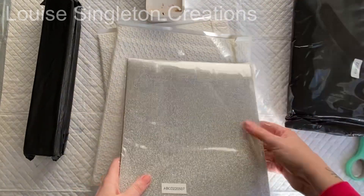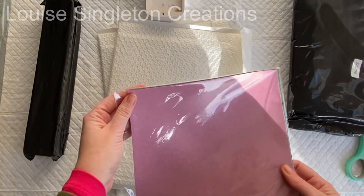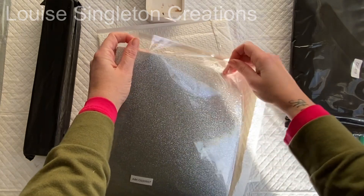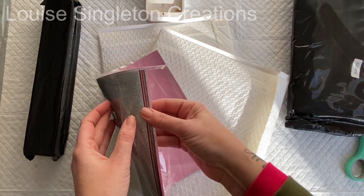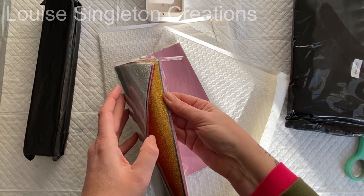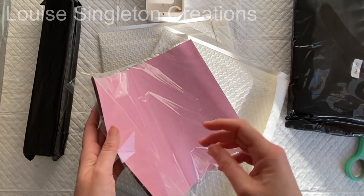One of the things I wanted to make was some Easter bunting, and I thought this glitter vinyl would look really good on it. Look at all the different colours — looks great, doesn't it? I've never used glitter HTV before, so in this video it was my first time, and it was great — it looks so good.